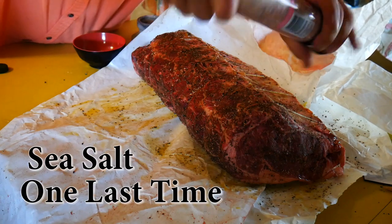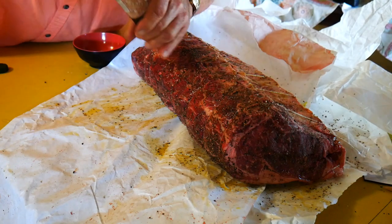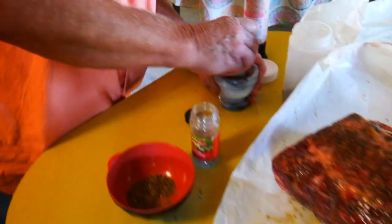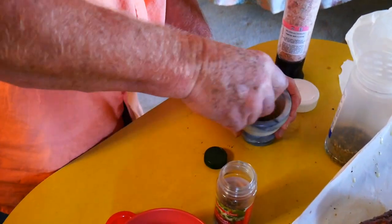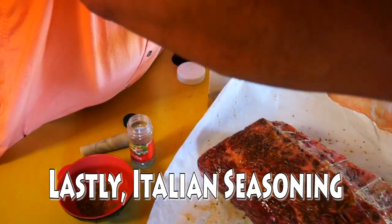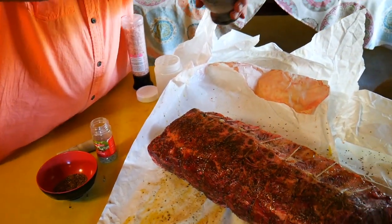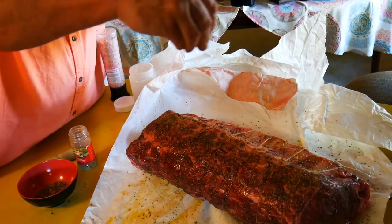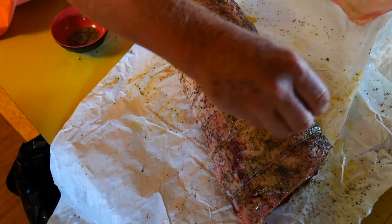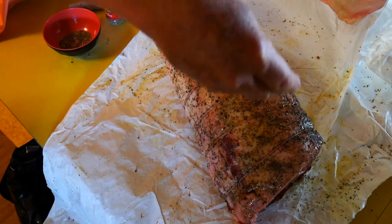Putting on some extra sea salt — we use Himalayan sea salt here, which has just got all kinds of good stuff in it. You can't buy better than Himalayan sea salt; you can get that at Whole Foods and places like that. So with a mortar, that's got herbs de Provence or Italian seasoning in it — that just opens up all the oils and brings out the flavors and the perfumes and all the good stuff from those herbs. Be sure to cover it pretty liberally; you don't have to go crazy with the herbs de Provence.